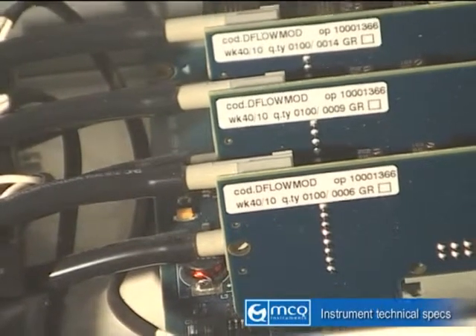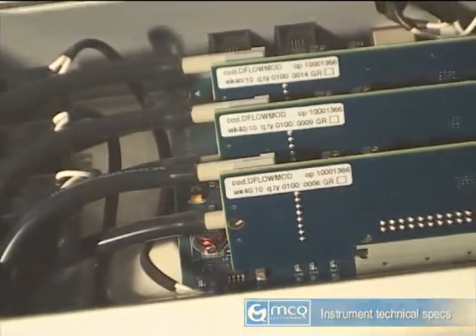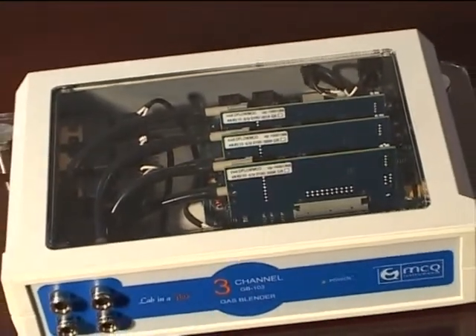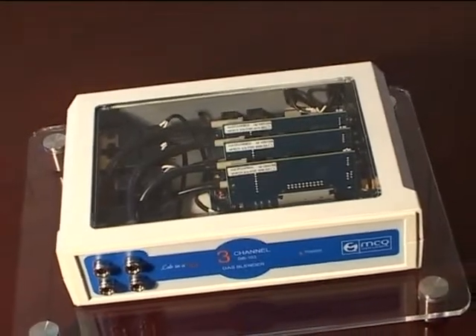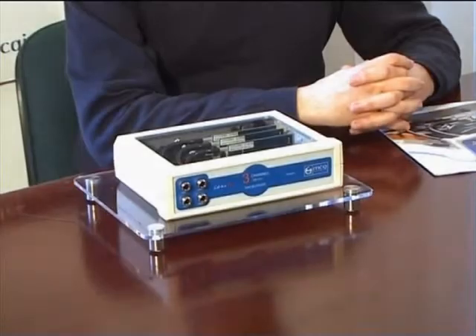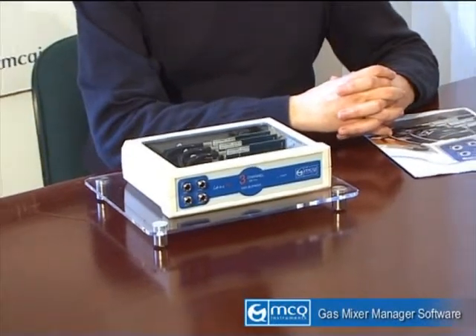Gas Blender 100 series is an instrument specifically engineered to create and manage dynamic three-gas mixtures, starting from non-aggressive pure gases. The instrument comes bundled with the Gas Mixer Manager, a software specifically designed to manage Gas Blender, which allows to easily and dynamically manage gas mixtures.